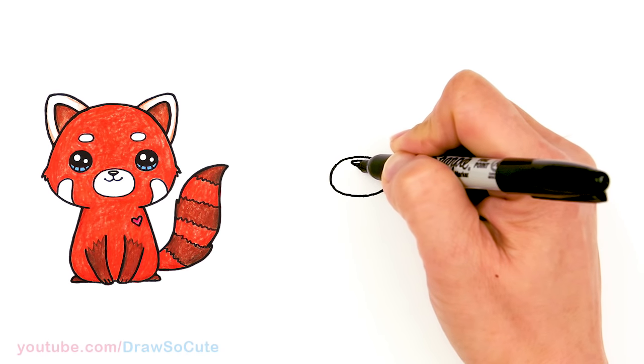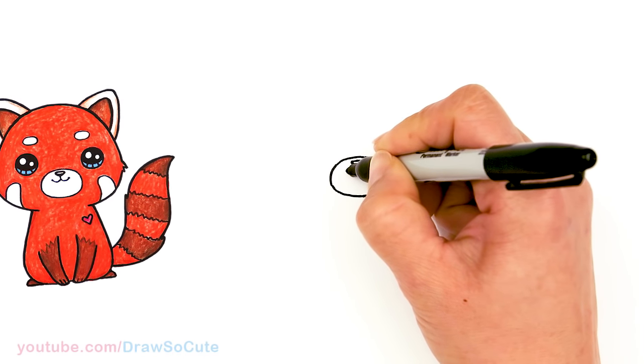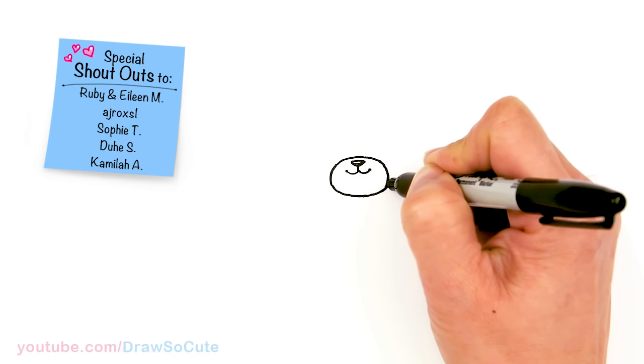And then let's draw a center line right in the middle. And we're gonna draw a curve on both sides for our smile, and another curve. So we have our mouth and our little nose in.